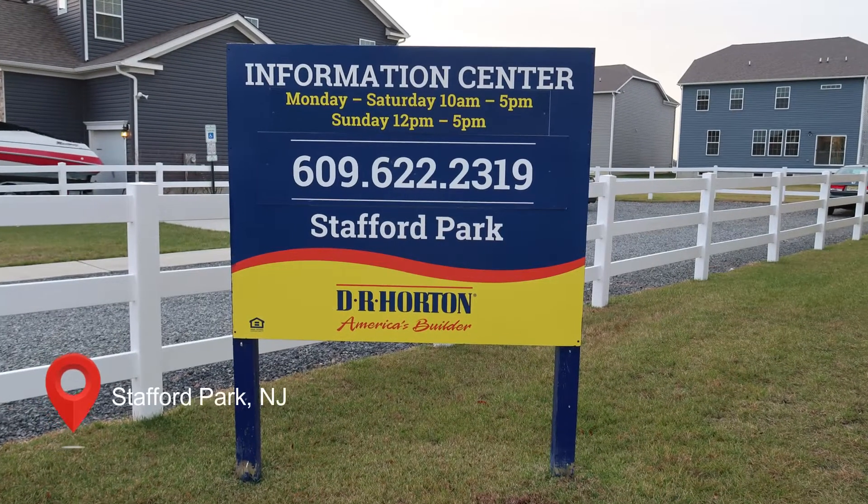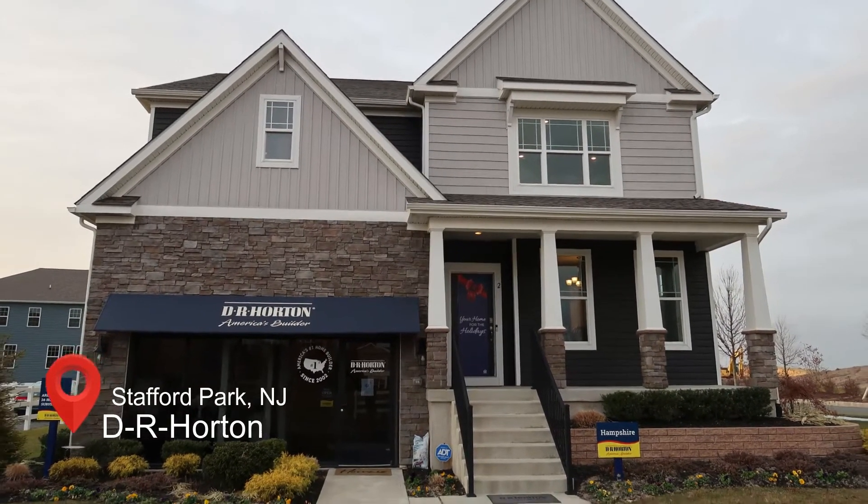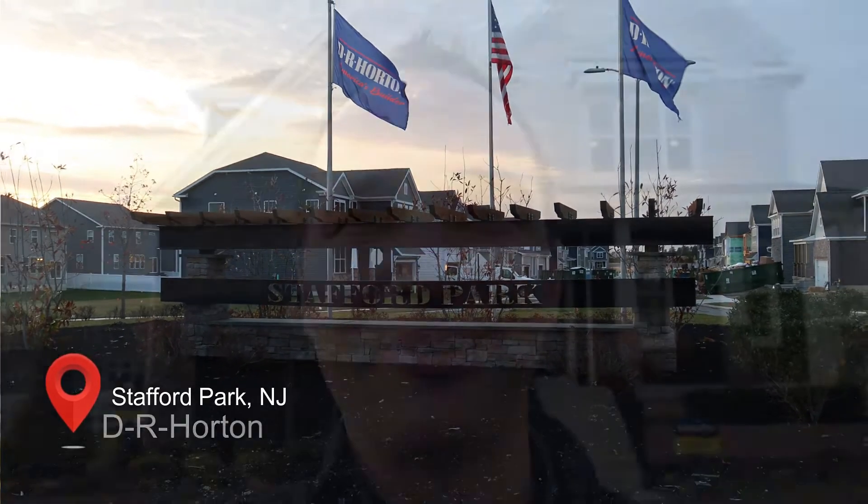Today I'm at Stafford Park in Manahawken, New Jersey. This is a new construction community by D.R. Horton. I'm going to take you for a tour of the model home here and give you more information on the community. I'm inviting you to join me here for the community of Stafford Park in Manahawken.